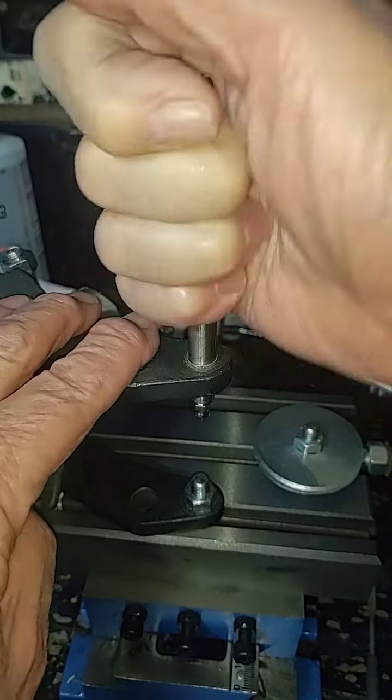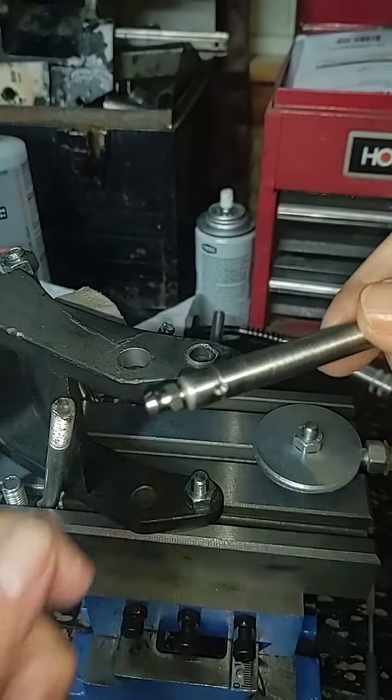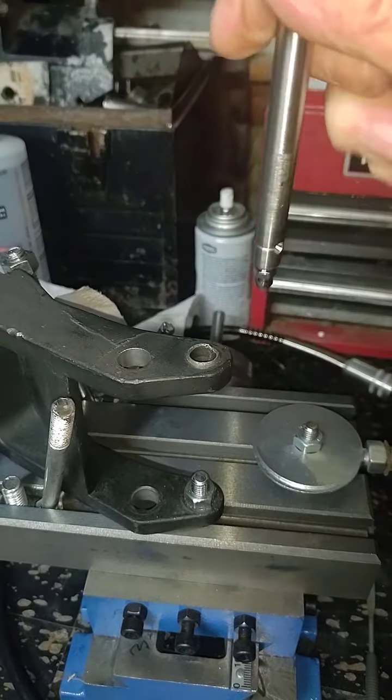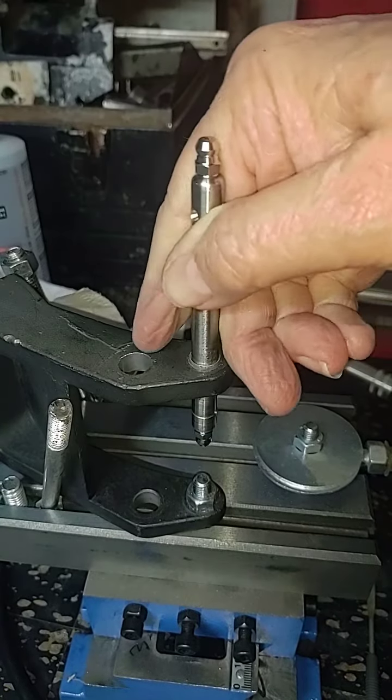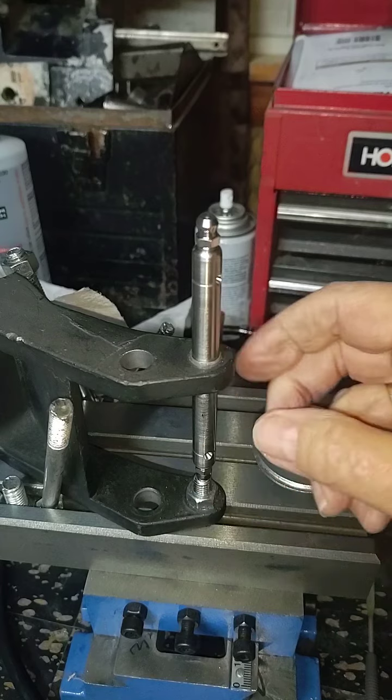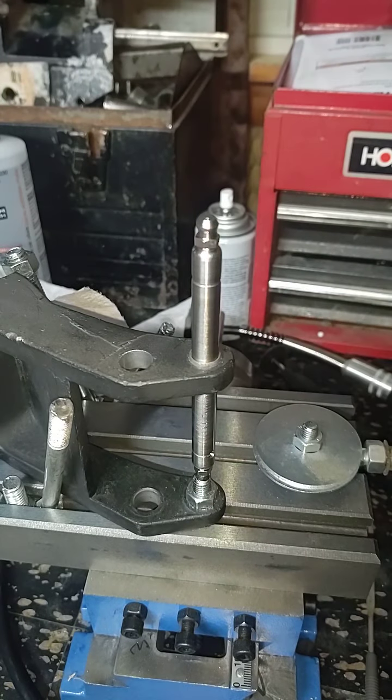I'm actually quite happy with this. I'm still going to grease the heck out of this thing and make it run much smoother, but that's what the fit of a new bearing is — much better than what was there.